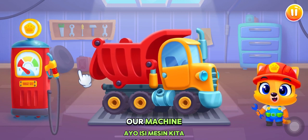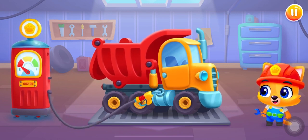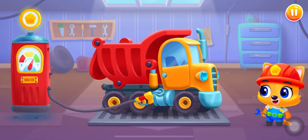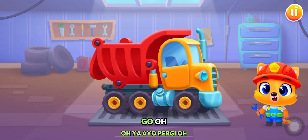Let's fill up our machine. Yes, let's go!